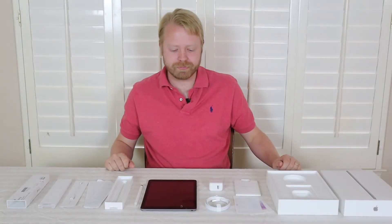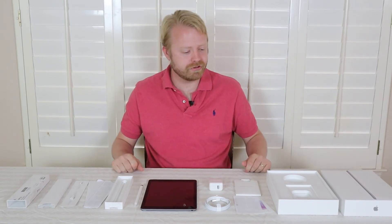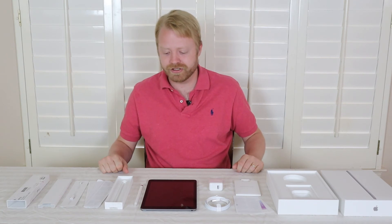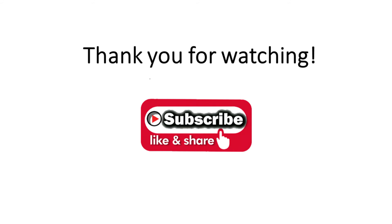So that's the unboxing. Here's the Apple iPad 6th generation, 9.7 inches, 32 gigabytes, and this is the Apple Pencil, which is compatible with the iPad 6th generation. If you enjoyed this unboxing video, if you liked it, please like and subscribe, and we look forward to seeing you next time. Bye, thanks guys!